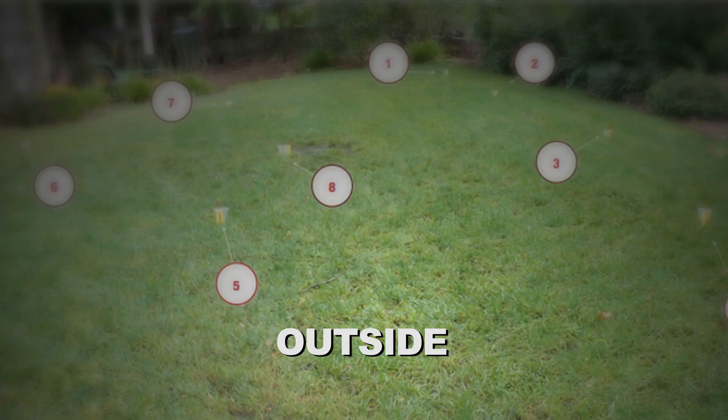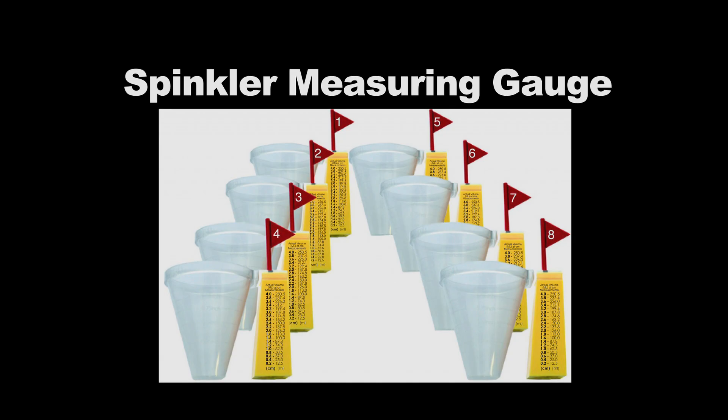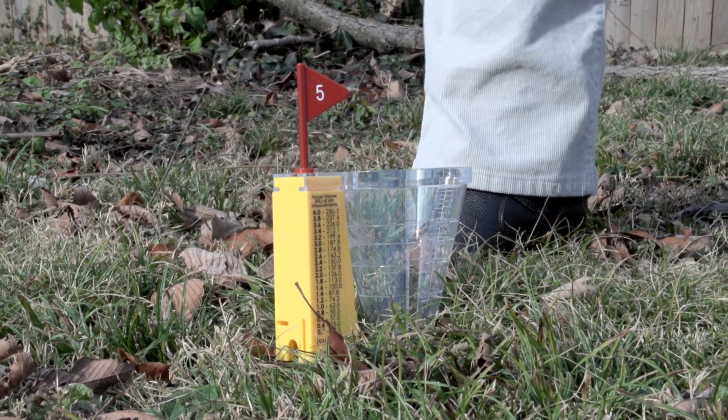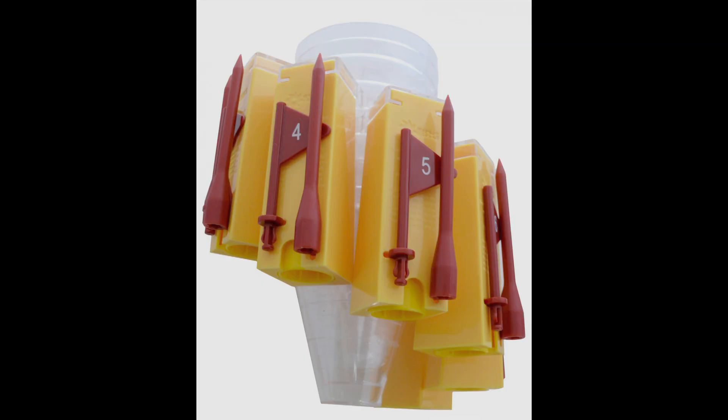Next, let's go outside. First, check for leaks at any outdoor spigots. For homeowners with automatic sprinkler systems, the sprinkler measuring gauges help you to calibrate your system so you can determine how much water it puts out over a period of time and avoid unnecessary water use. Numbered flags are used to identify where samples are taken and help find the gauge in high grass.